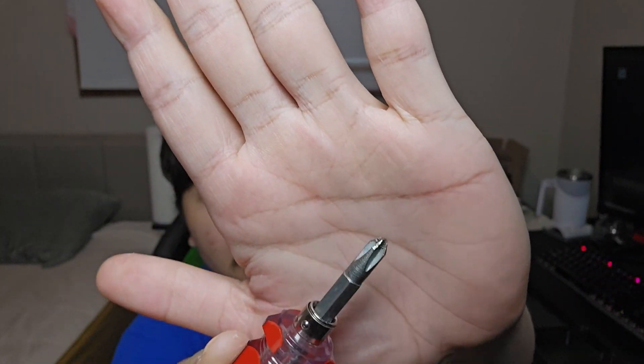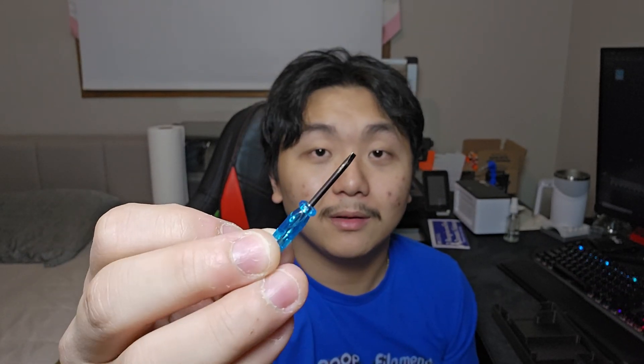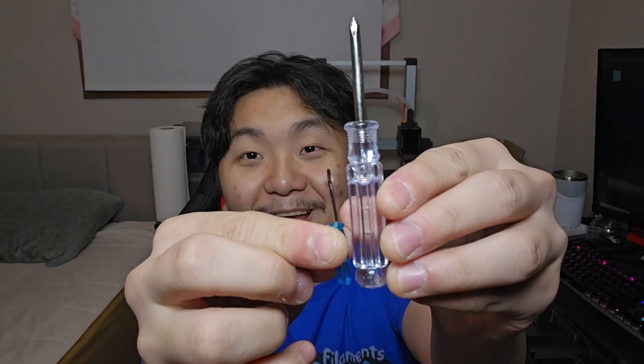Number five that is useful for 3D printing is a screwdriver — either a flat head or Phillips head type. You need some type of screwdriver. I love this magnetic one, and there's also a very tiny flat head screwdriver here that is really small. You need screwdrivers.